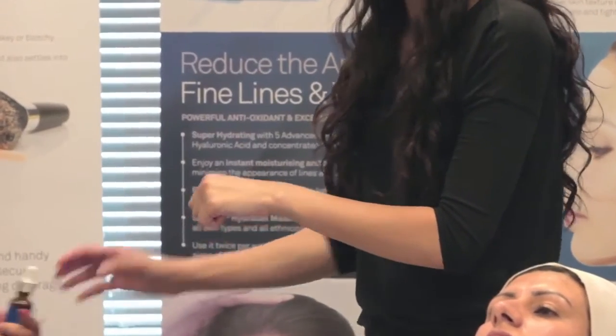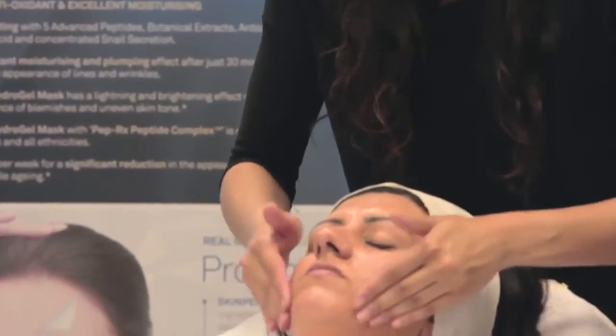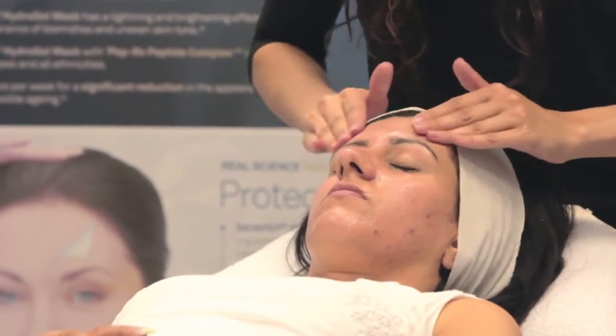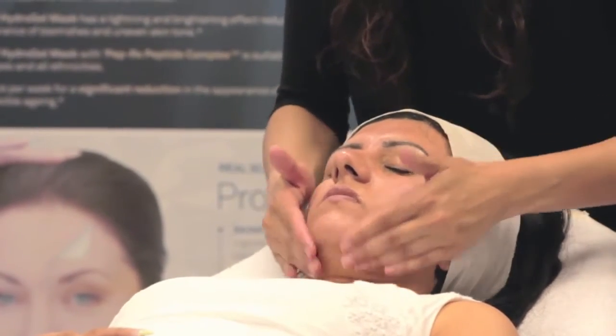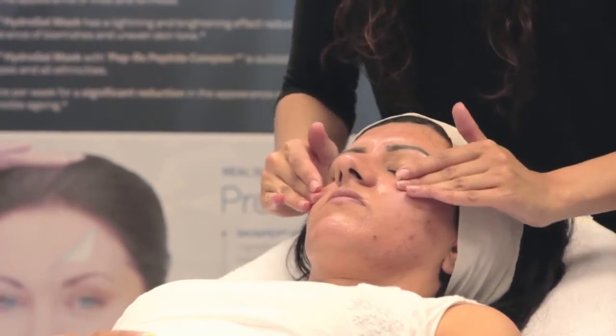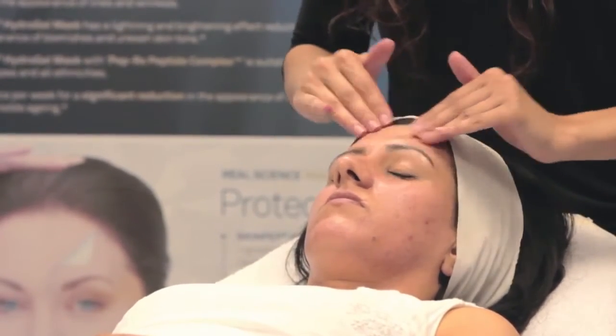Directions: Apply 2-3 drops to face and decolletage up to twice daily after cleansing. Add to your SkinPep serums or use alone and follow with moisturizer where needed. Super C15 can also be applied around the under eye area if well tolerated. If applied in the morning, protect your skin with a sunscreen.